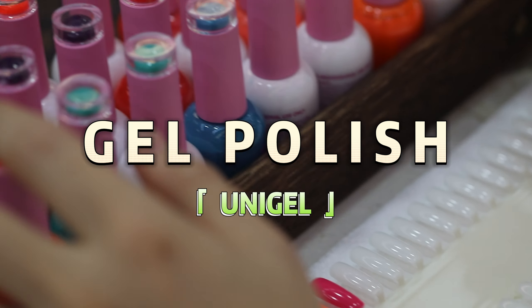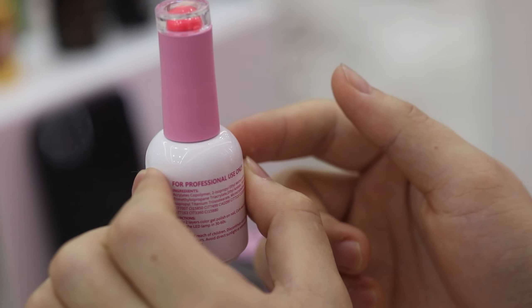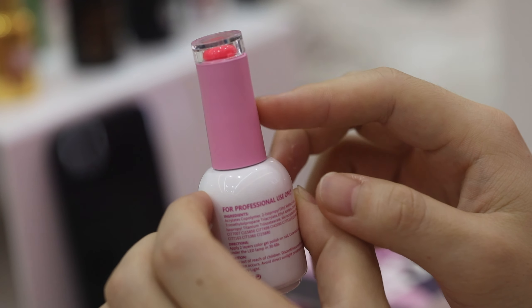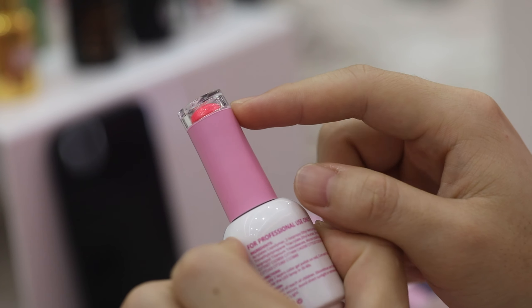We have some colors here, and this is our gel polish bottle. You can see that we have our logo painted on the bottle, and you can tell the color from the top of the lid — it's really convenient.